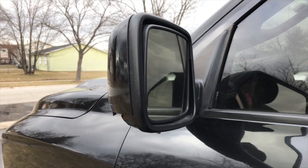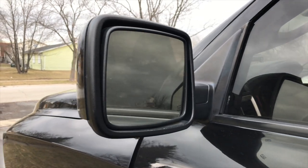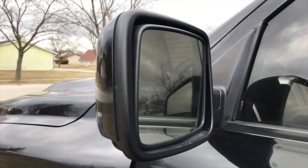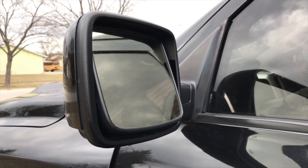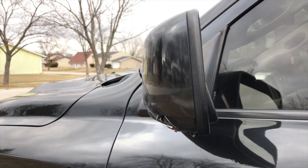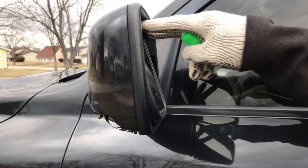Alright, the first thing we're going to do is fold the mirror up. If you have electric, use the button. If you have manual, just push it up — all the way up as far as you can.